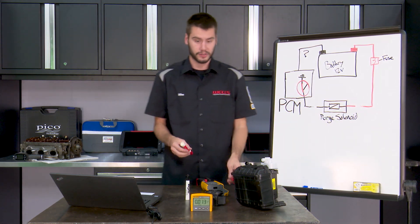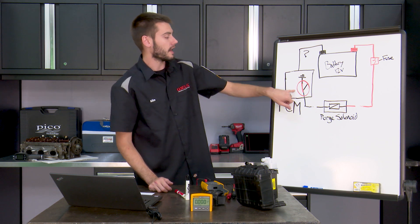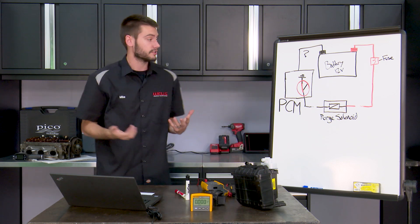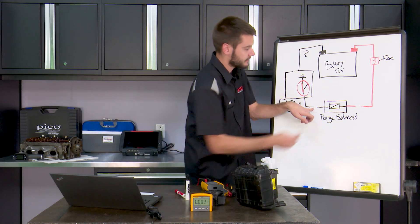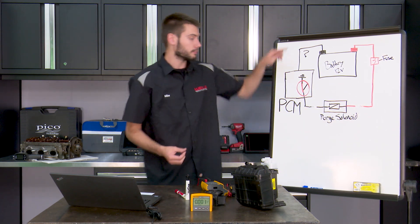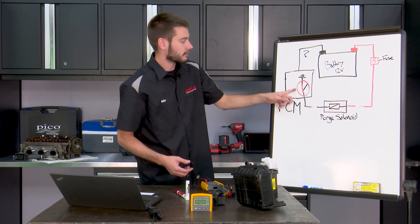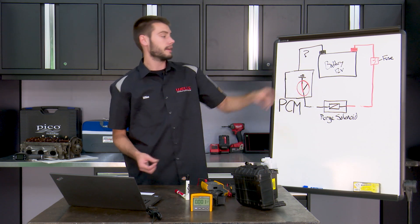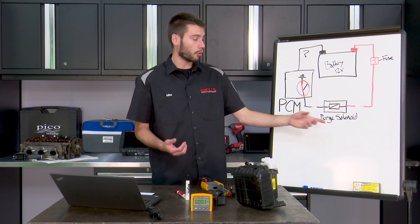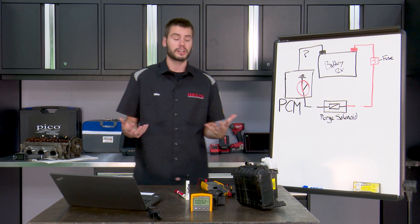And that's exactly what Tech B was going to do — grab his scan tool, use bi-directional control, apply a command through the PCM with the scan tool, and turn the purge solenoid on. A standard test light gets applied across both pins of the connector, and at that point we're simulating the load and completing the circuit. The test light should light up. If it lights up, we know we have power flowing in and a path through the PCM to ground. We know our path is okay. You could do an ohm test across your purge solenoid if you want, but we've proved out the circuit.